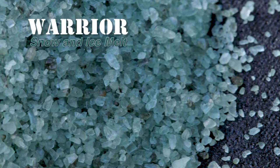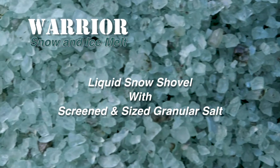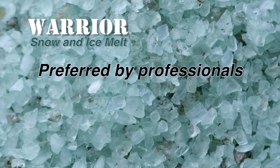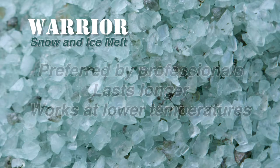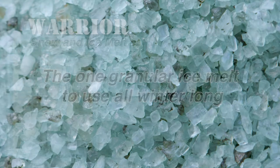Warrior Snow and Ice Melt uses the advanced melting technology of Liquid Snow Shovel combined with screened and sized granular salt to make the ice melt solid preferred by professionals. Because it lasts longer and works at lower temperatures than other ice melting solids, Warrior is the one granular ice melt you can use all winter long.